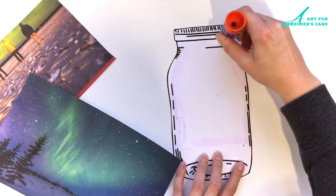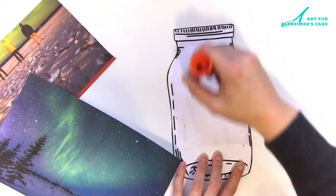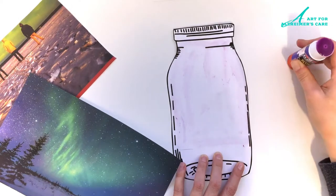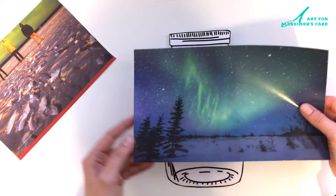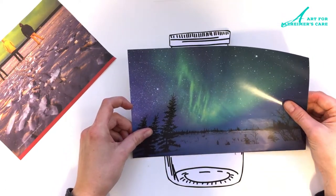For these kinds of projects I enjoy using a glue stick that is purple and disappears as it dries. I like this type of glue because for my clients it's easier for them to see, and once it goes down onto the paper they can see where they've put the glue and it makes it easier for them to place the items on top.